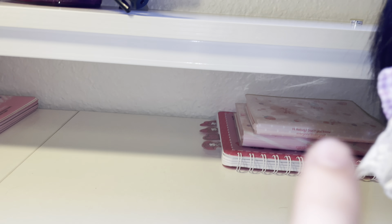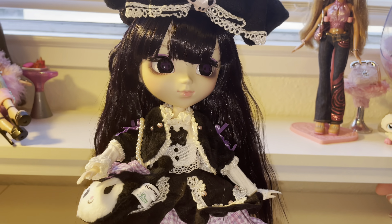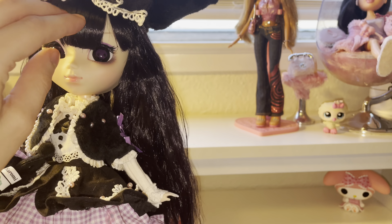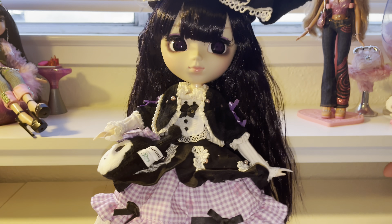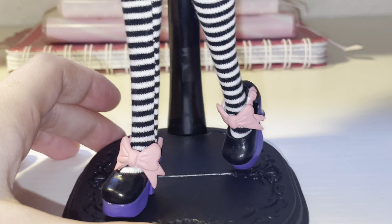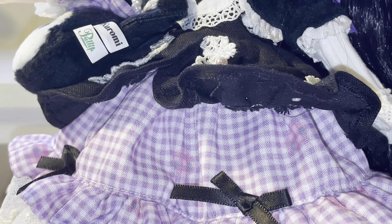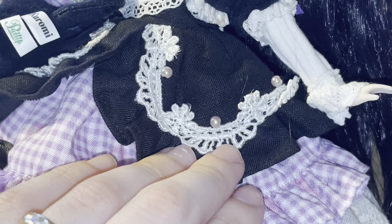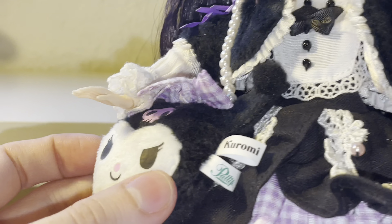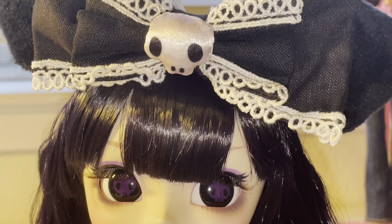I'm a My Melody and Hello Kitty fan, but I really recommend this Kuromi. Even if you're not a Kuromi fan, this doll is so pretty. Here's a close-up so you guys can see, because in some videos I would have loved close-ups like this before buying a doll.